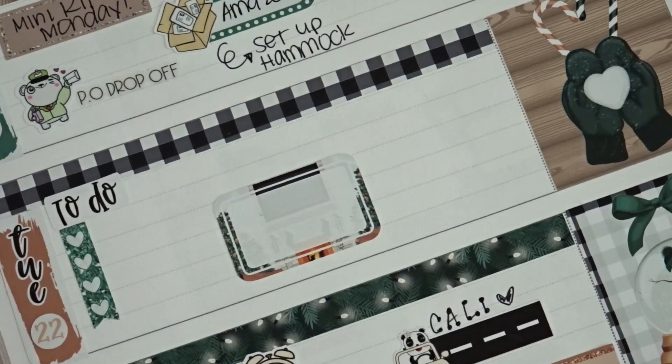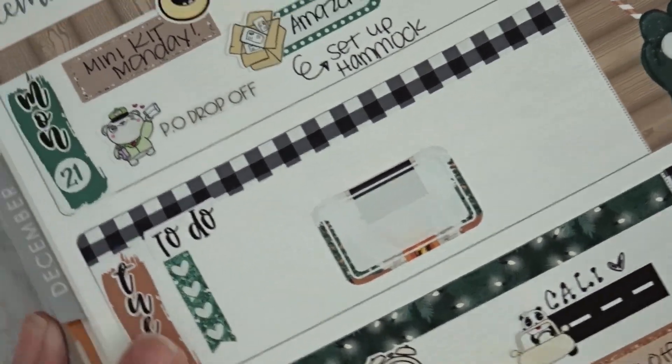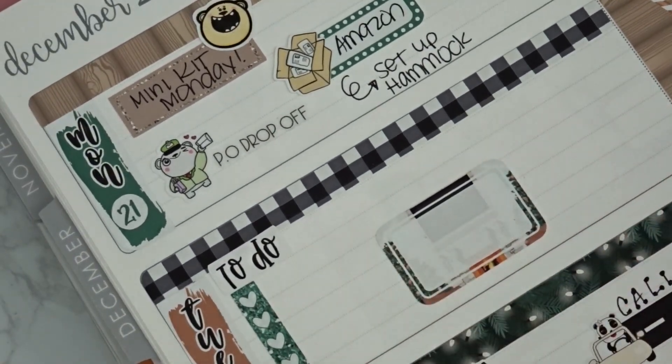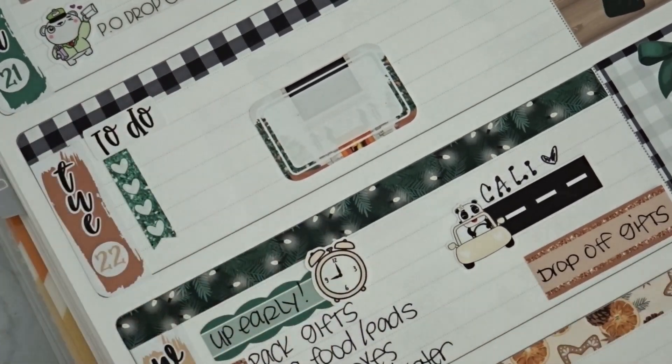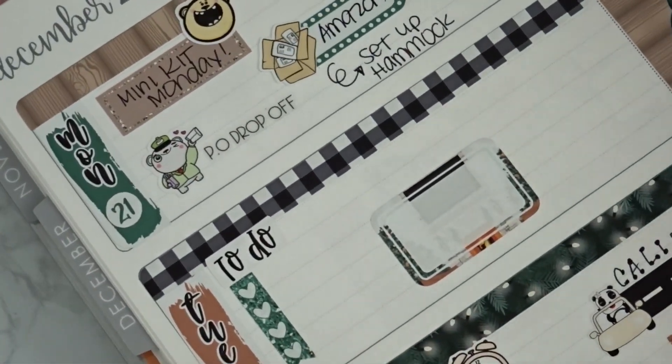Going back to Tuesday to write down the few things I need to do — I realize I'm all over the place, planning Wednesday before finishing Tuesday.